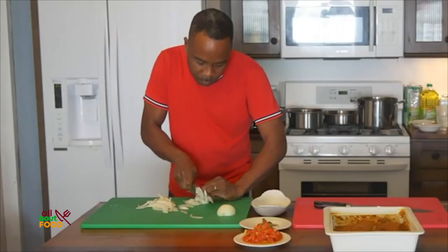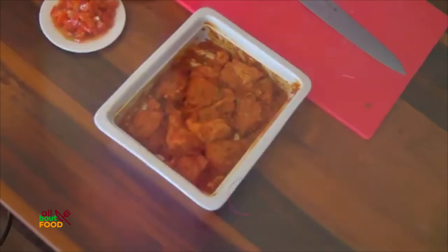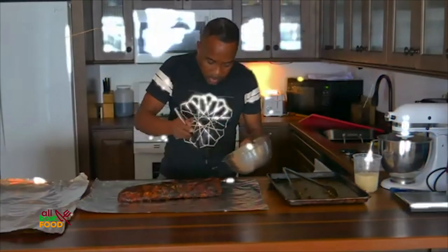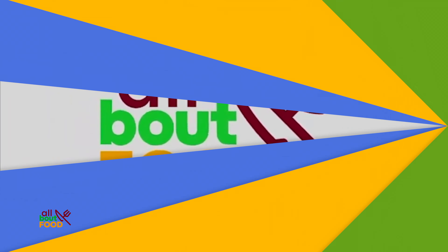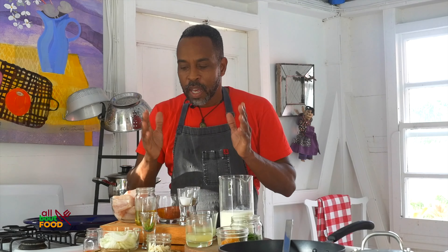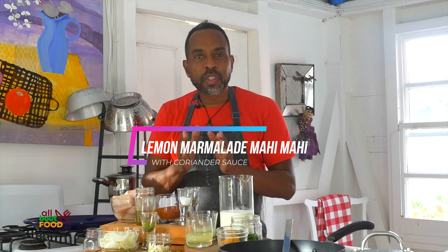Hi, I'm John Hazard and for me it's all about food. Today I want to show you how to make very simple dishes, one of the most simplest dishes you could probably make. If you want to call this a five-minute meal, you can call this a five-minute meal and it's basically a mahi-mahi dish with a lemon marmalade and coriander sauce.